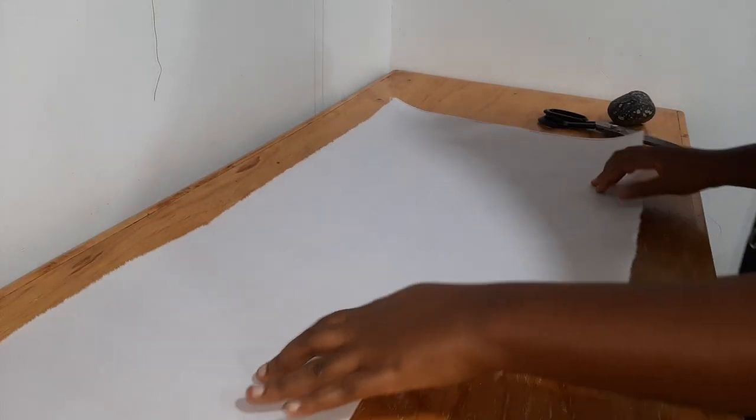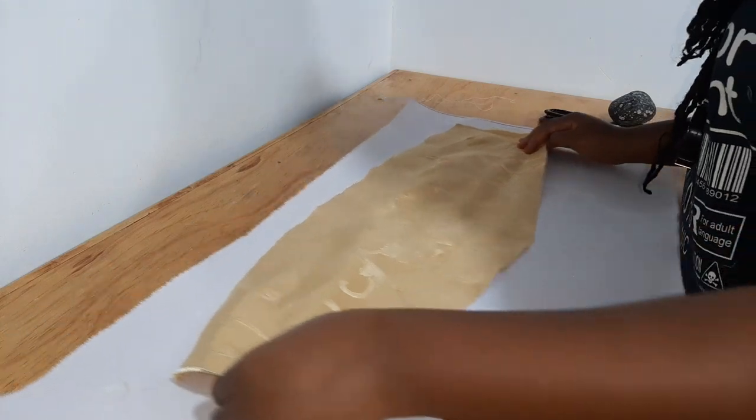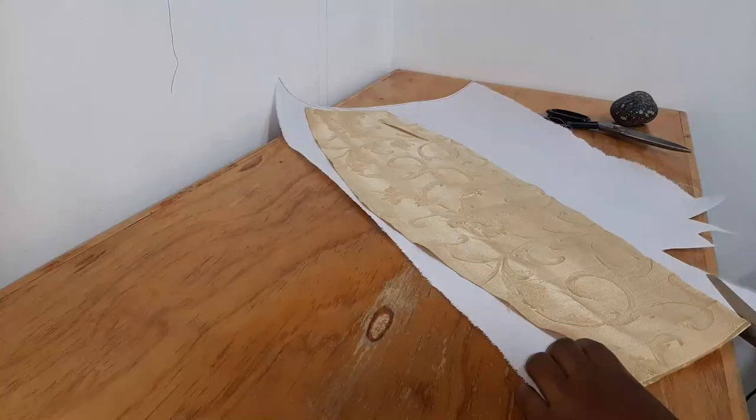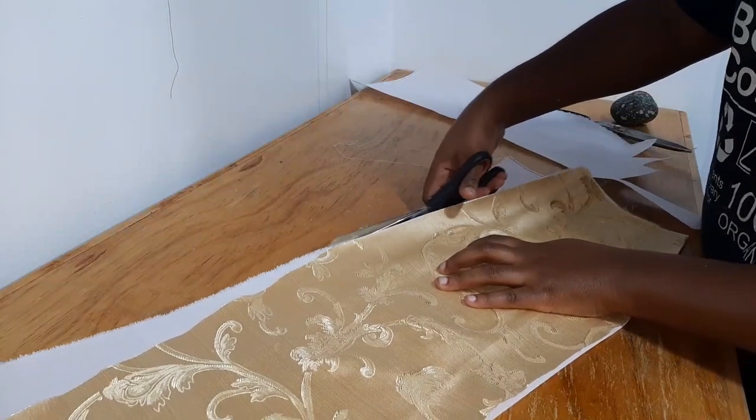I did some research to figure out how to make the main body of the bow stand up. It turns out I needed a layer of heavy stiffener - I used the fusible type, though I did not iron it onto the fabric.